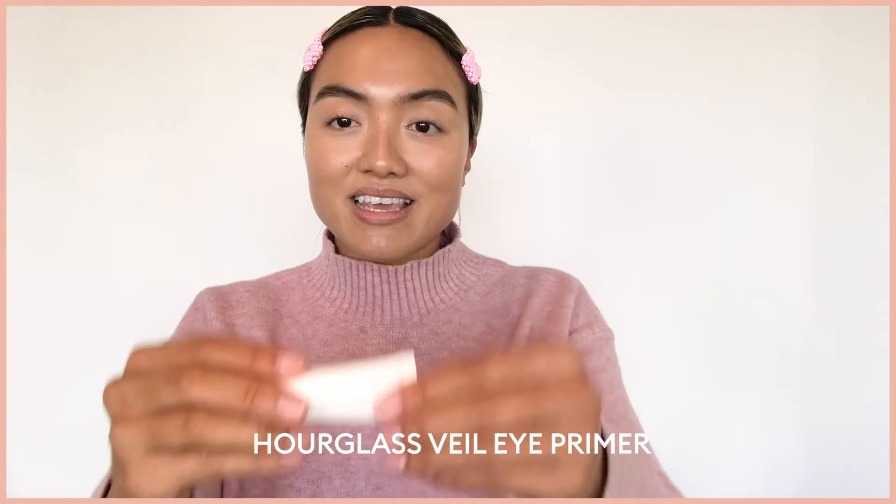Now I'm going to go in and prime my eyelids. I'm going to be using the Eye Primer by Hourglass, applying that all over the mobile lid and blending it all the way up.